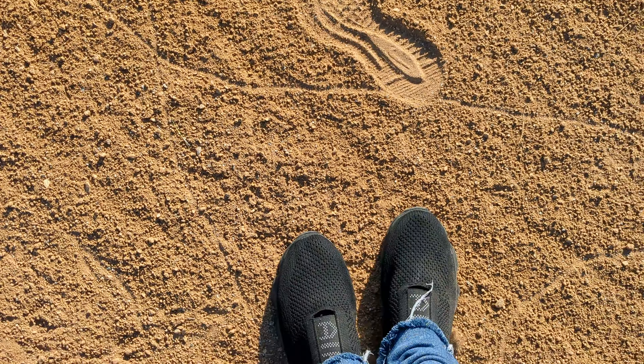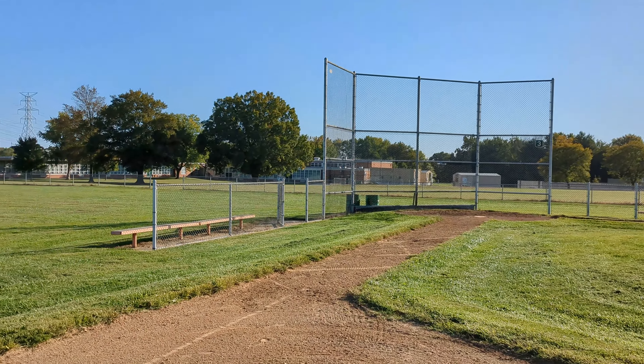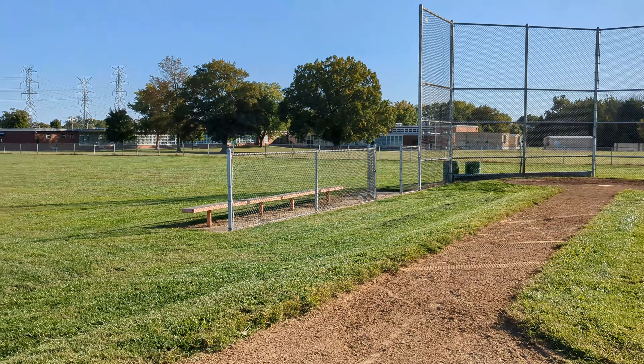I'll come to a baseball game one day. I haven't played baseball since I was a young'un — old man now.